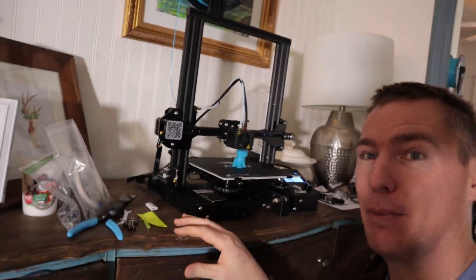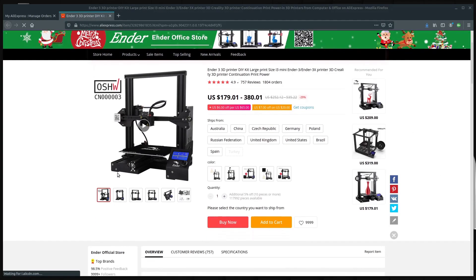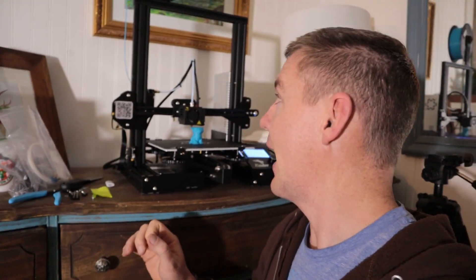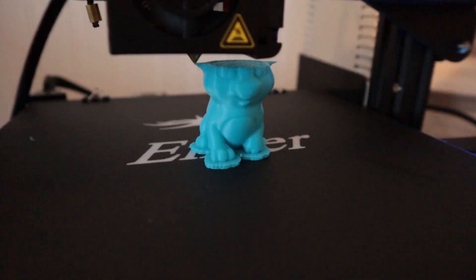A couple weeks ago I purchased this 3D printer on the Black Friday sales. I've been wanting to get into 3D printing for a while now, and I paid less than $175 including shipping for this — the Ender 3. I put the whole thing together in about an hour, and now I'm doing my first print. Everything is coming off perfectly, it looks great. I want to show you a quick speed time-lapse of putting this thing together and of this first print.